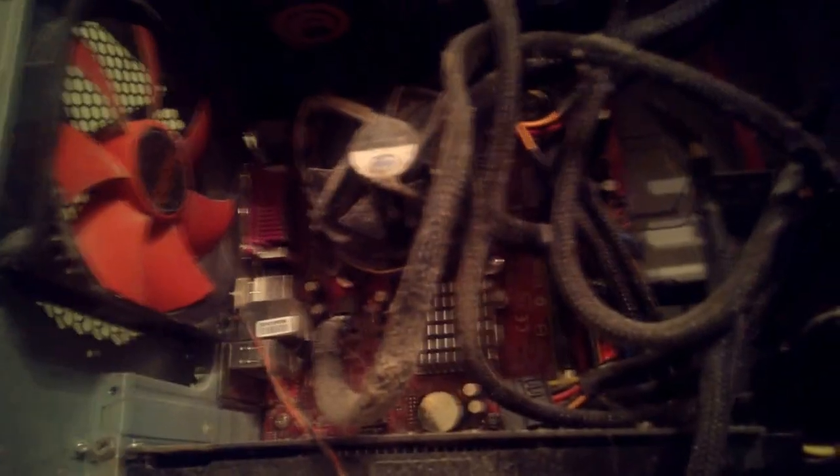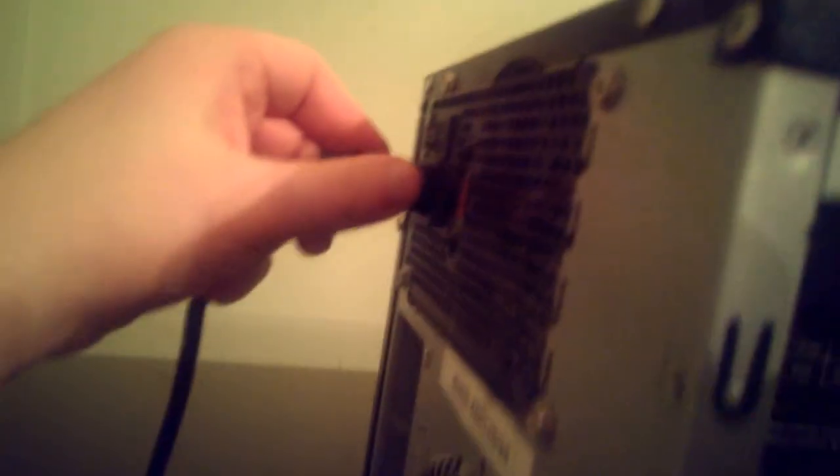Apparently some advice was to see if the fans were working. So I guess I'm going to try that. Let's see what happens. Plug in.